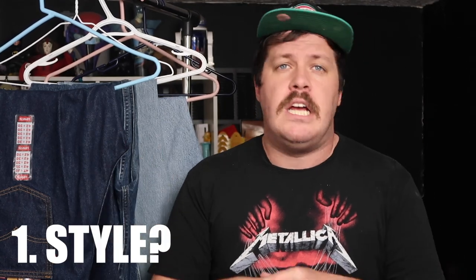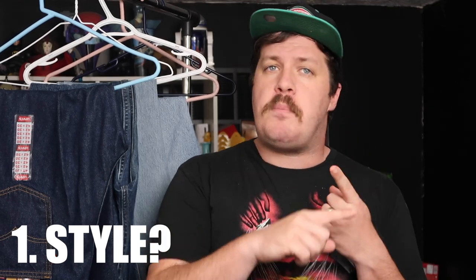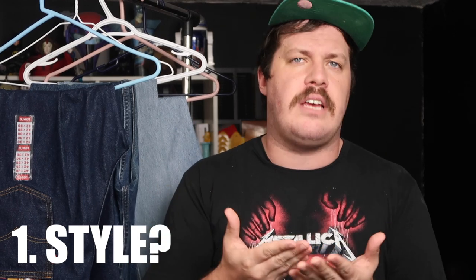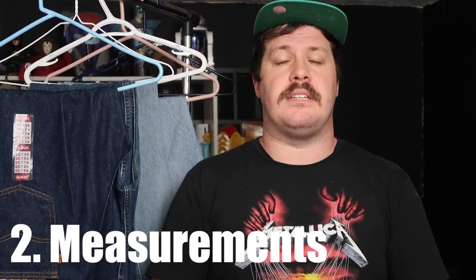In order to buy vintage jeans online successfully, you need to know a few things about yourself. What's the style you're going for? Do you want a bootcut jean versus a straight leg jean? Do you want a taper? Do you want a high rise? What style are you looking to achieve?